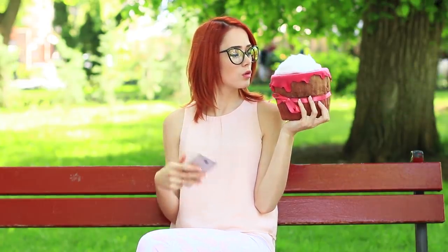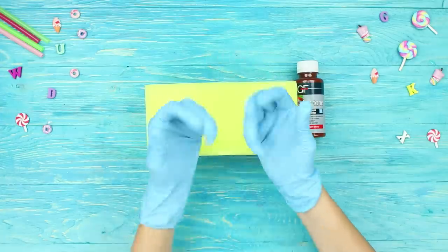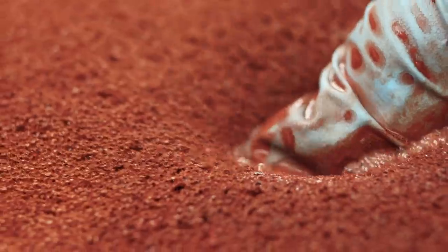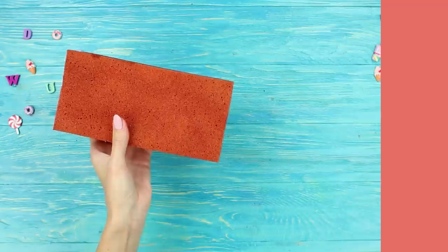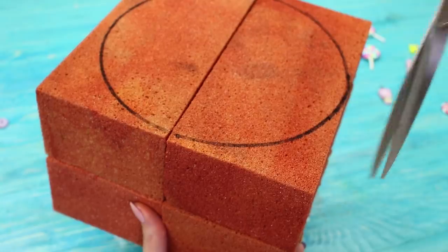The bigger the muffin, the less the stress. Apply brown toner to a sponge, and use gloves while working to protect your hands from being colored. Put the sponge in water, spreading the paint evenly. Wait until dry. Attach four identical sponges, two at a time, and cut out a muffin shape.